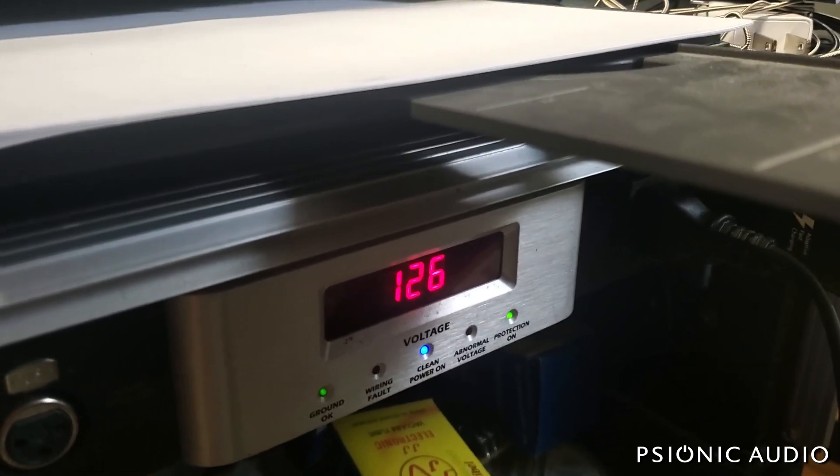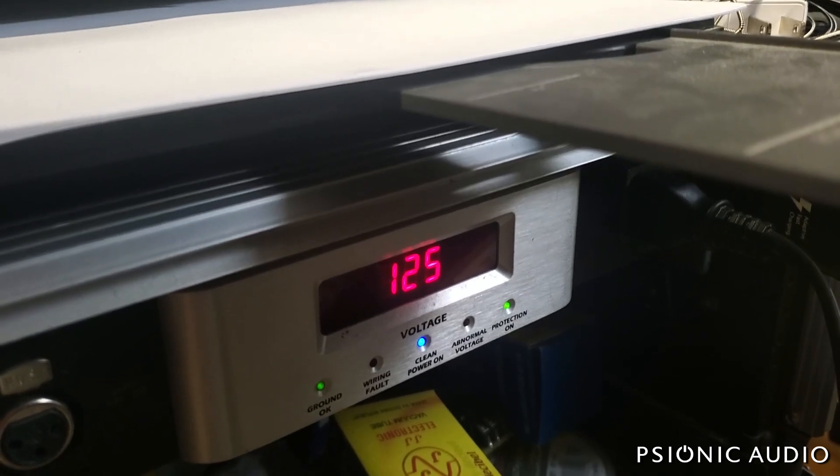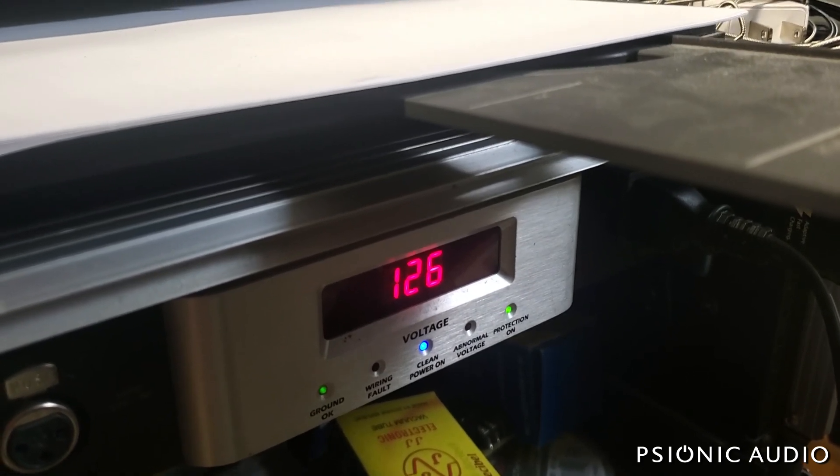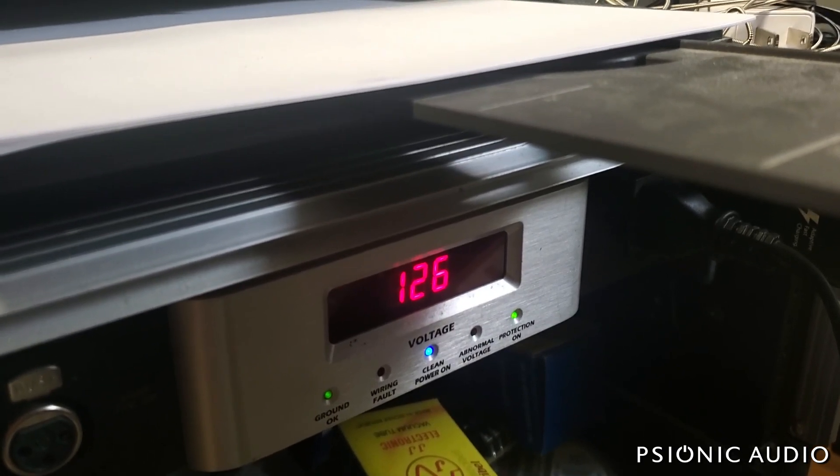So bear that in mind, and if you love your amps, get some kind of device that measures your wall voltage. If you see more than 125 volts, don't use the amp for a little bit — wait till it comes back down.